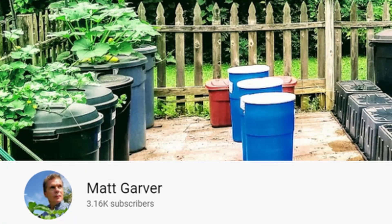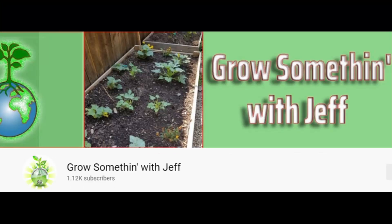They are Matt Garver and Grow Something with Jeff. Both of these creators are great at what they do with hydroponics, and we've seen a lot of their Kratke method videos, so we're excited and inspired by what they've done to try it out ourselves. This is our first attempt at using the Kratke method to grow anything, and I think based on what we've seen on their channel it should be pretty straightforward, and I'm excited to see the results.